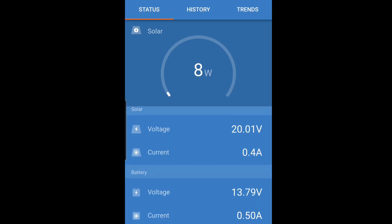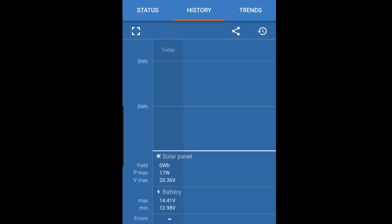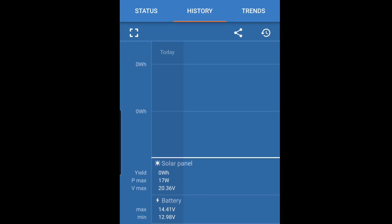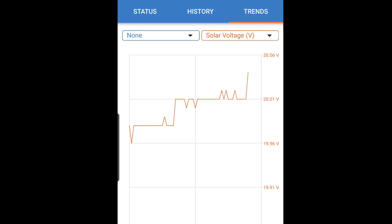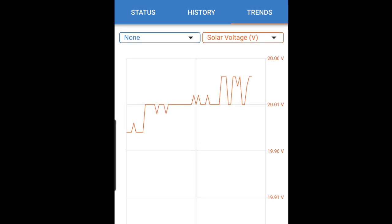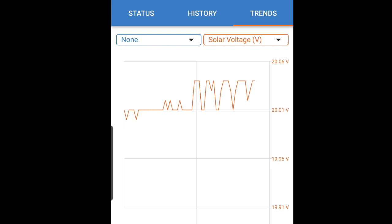I'll go through the screens. The history screen doesn't show a lot yet since I just hooked it up, but you can see it gives the yield, the photovoltaic max, voltage max, and on the battery side the max and minimum voltage. On the trends page, again not a lot of history yet, but you can see the voltage varying — minor fluctuations in light plus the MPPT charge controller is trying to maximize efficiency of the panel to send the most power it can to the battery, so it's not constant.